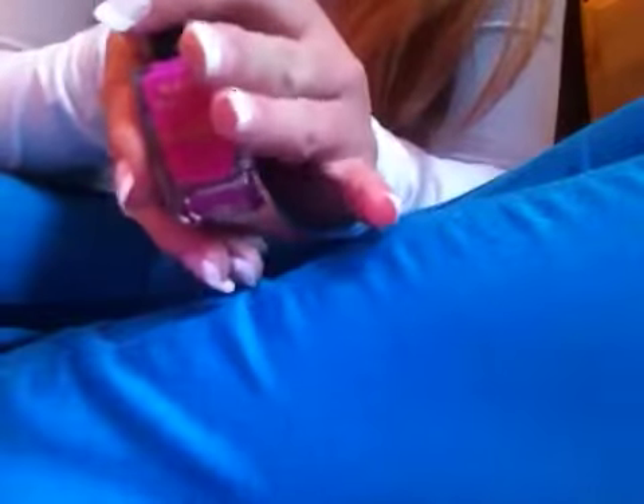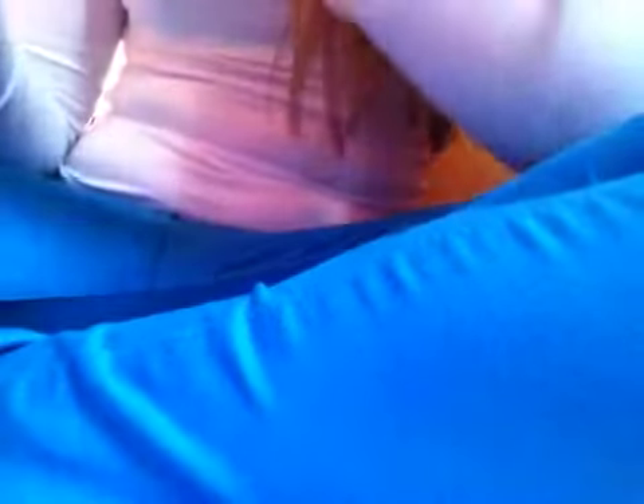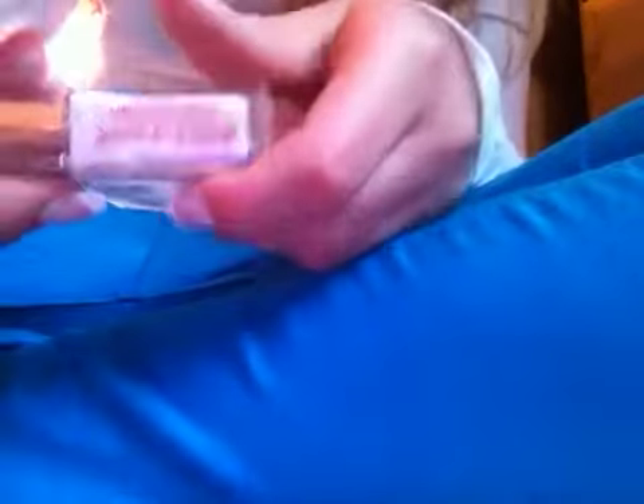This nail paint by Barry M — it's a really nice pink, I've got acrylics on by the way — and it is in 302 Fuchsia. Then this Maybelline New York one in Paris. Then I have this 17 one in Pink Grapefruit. Then I just have this nameless Next just pink one.